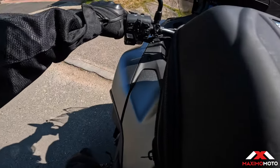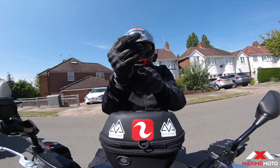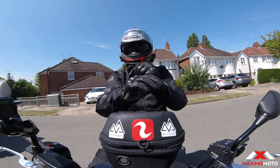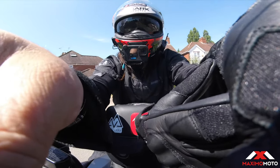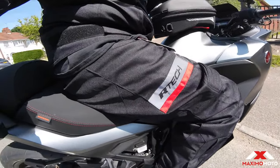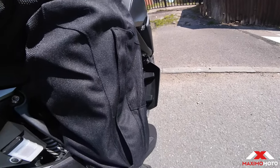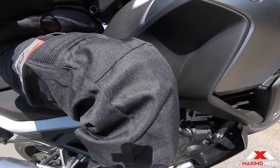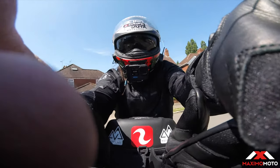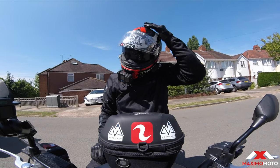So there we go, we're back, we're done. Let me show you what these boots look like - there's the boots. And the trousers on. The Artec Spiral Tour - right, I'll see you on the next one, bye for now.